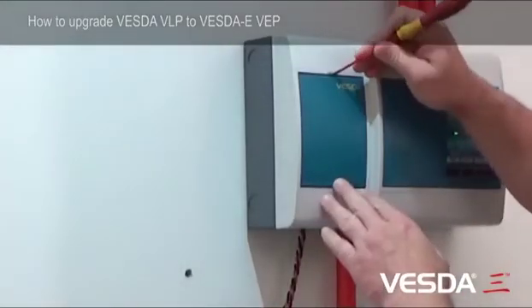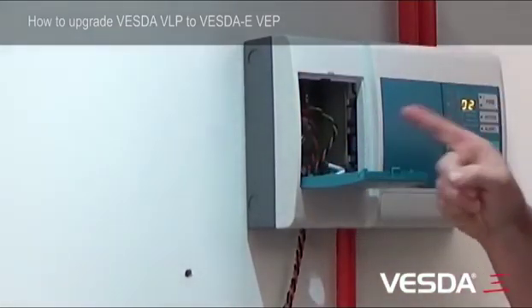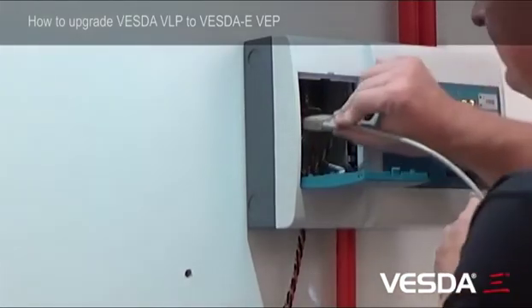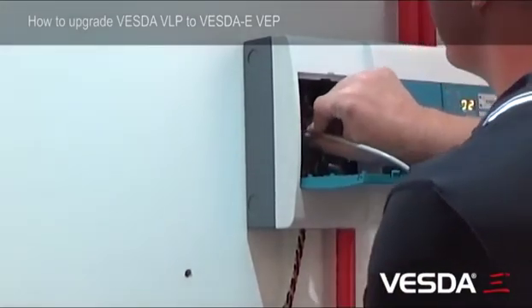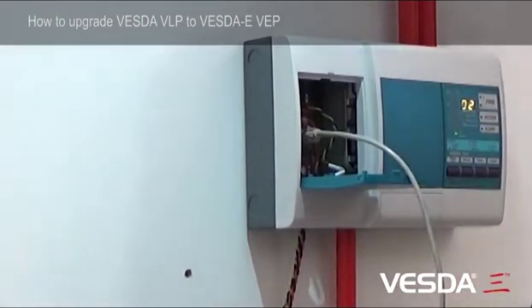The first thing is to open the trap door, just like that. You'll find inside there will be the programming port. You can take your HLI cable and plug it in. And when that's plugged in, you can go to your laptop and retrieve the configuration.